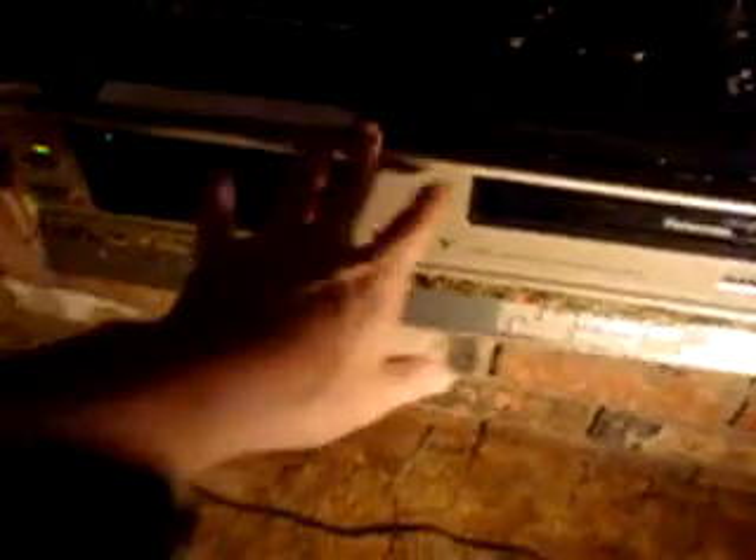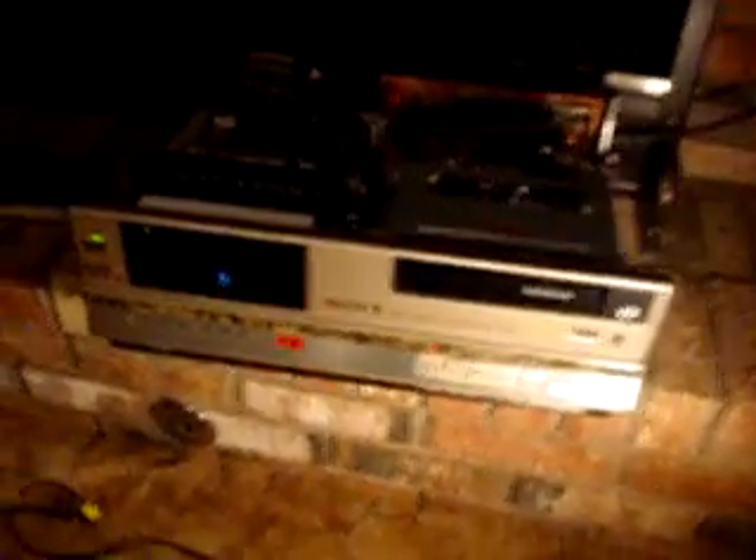I got this VCR for only four dollars at an estate sale — it's a great deal. My other one, I think the SL-5100, is having some bad Sanyo capacitor-related video problems. But this one has good video, except I need to clean that head.